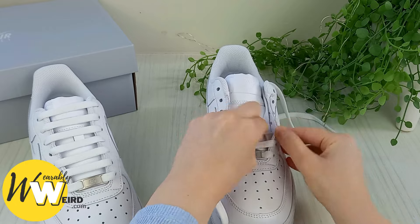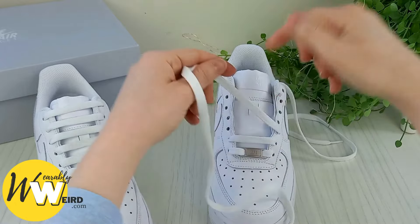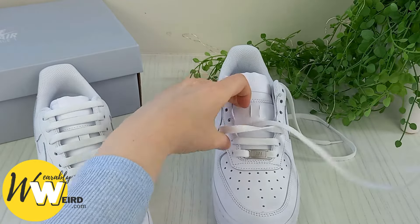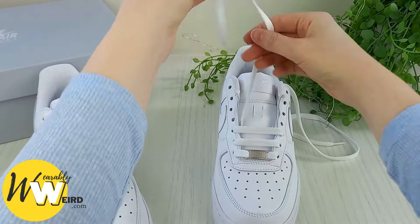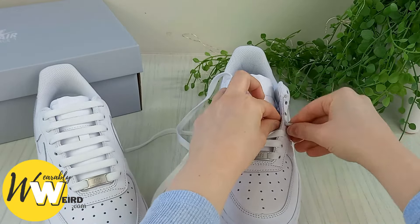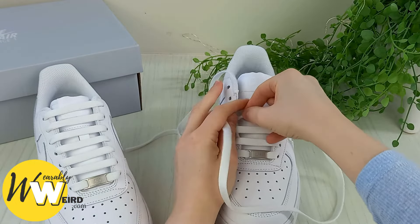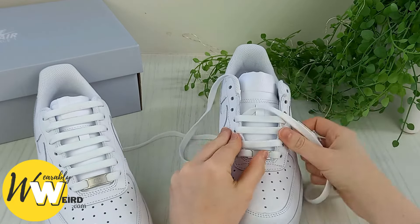Take it up into the third eyelet from the bottom on the right hand side, just like this. Now it's its turn to come across the sneaker tongue and down into the corresponding eyelet here — like that, making sure we have another bar. Pop this out the way, go back to this one, bring it into the next eyelet up from the bottom, and then bring it across the sneaker tongue. Doing this method means that all of the bars should come out similar sizes and lengths, looking quite nice.